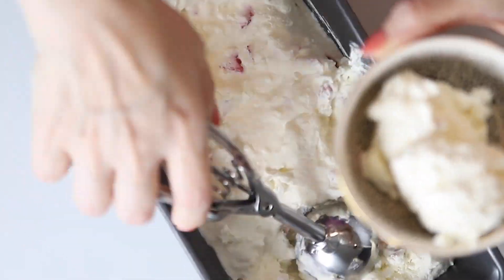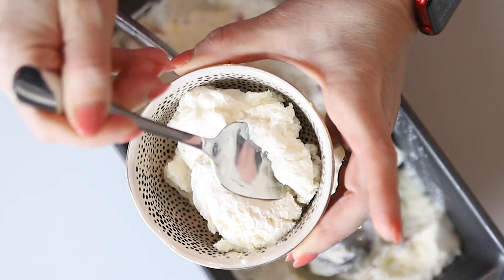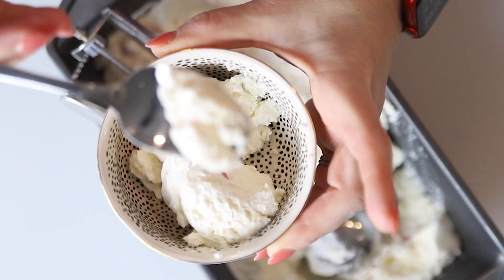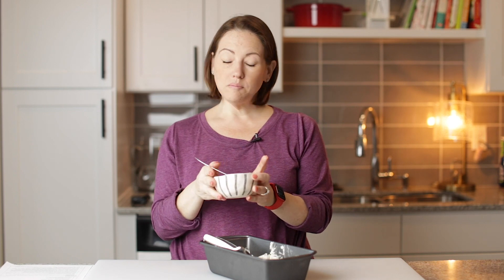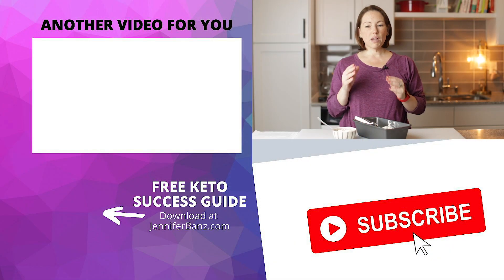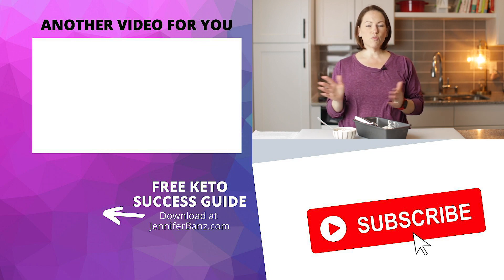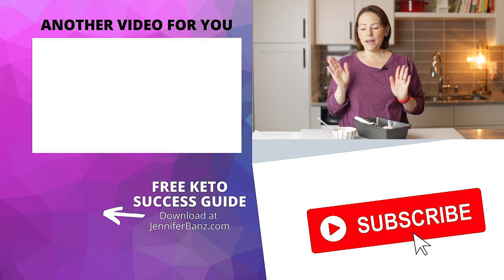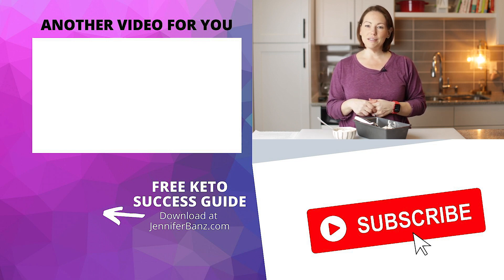Yum! It is so creamy, so thick and rich. Perfectly sweet and creamy — you're going to love it, your kids are going to love it. So make sure you make this recipe. Also check out my Keto Chocolate Chip Cookies — it's one of the most popular recipes on my blog and they're super easy, kids love them. Thank you so much for watching, and I will see you guys next time. Bye!